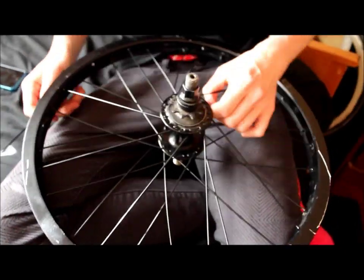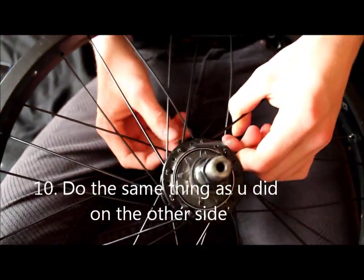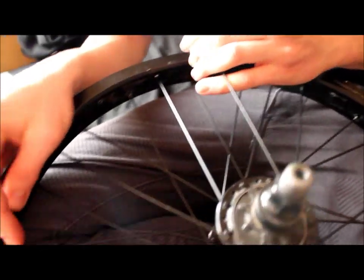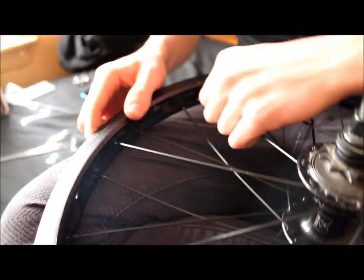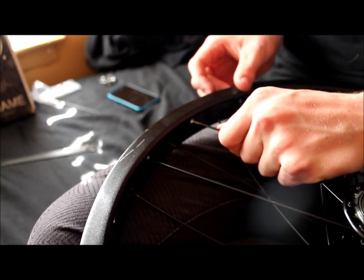Now for this side, you're going to want to do the same thing. Slide it up — you're going to go over one, over two, and under the third one. And then at this point there should just be only one hole left, so you should know which one to go to.